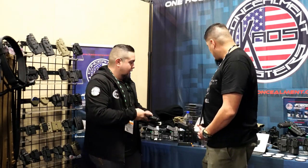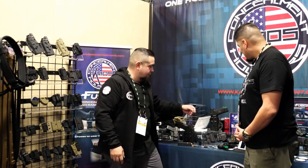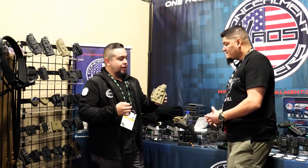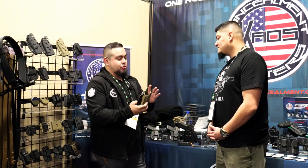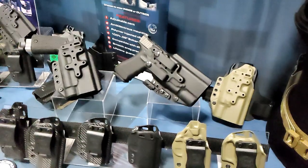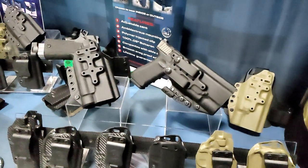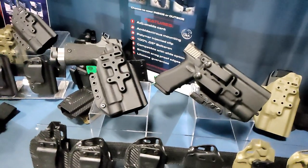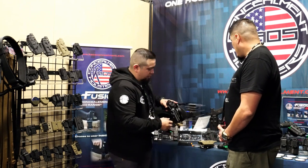The model that's been really popular — we introduced it last year in prototype status — is our Fusion Torch. This is our light-bearing holster. Right now we have it for the Streamlight TLR-1 HL and the SureFire X300. What makes it cool is it takes all the capabilities of our other holsters — inside, outside, left-handed, right-handed — but now you can wear it with a light. These holsters allow you to mount to anything: Blade-Tech, Blackhawk, whatever mounting system you have. A really popular one for this model is the RTI mount.